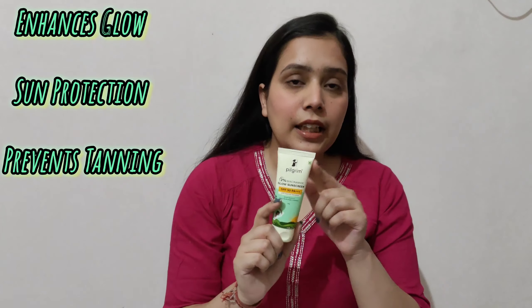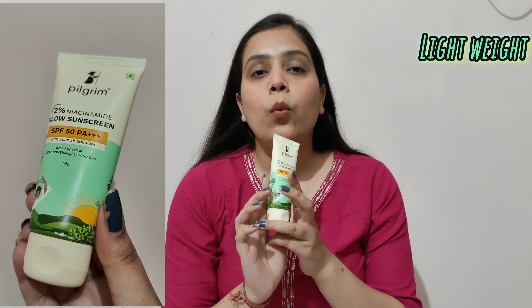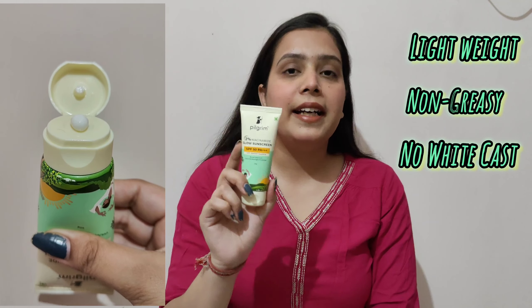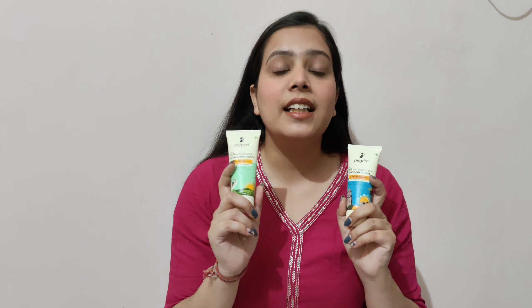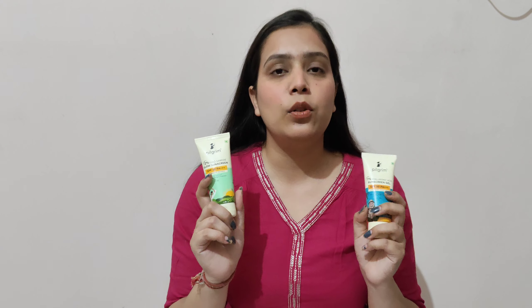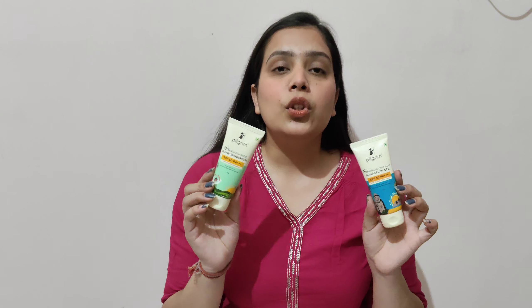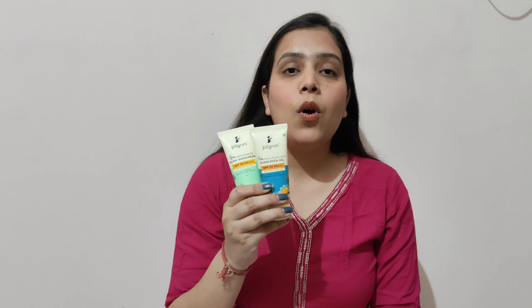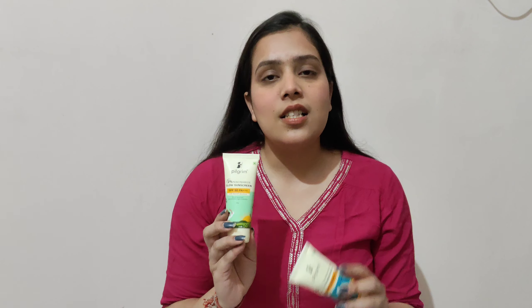It will also prevent your tanning. Again, this is also a very lightweight sunscreen — it will not sit heavy on your face and will easily blend in. You can try both of these sunscreens. I am very much liking this sunscreen — in my day-to-day life I am now wearing this sunscreen and it also suits me. My skin type is normal and I feel very good with it.